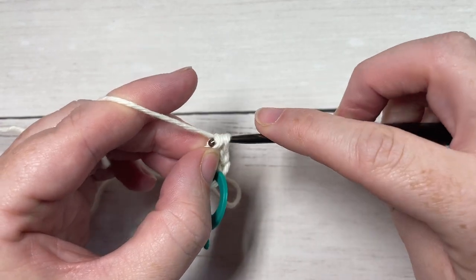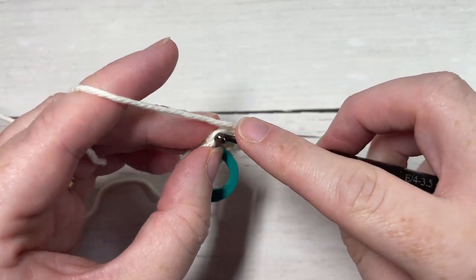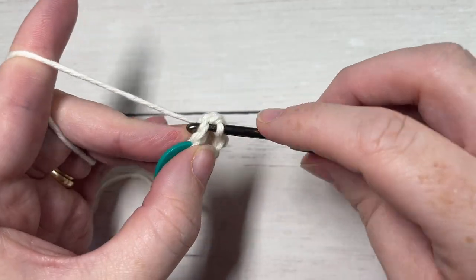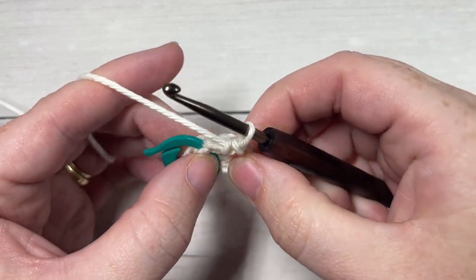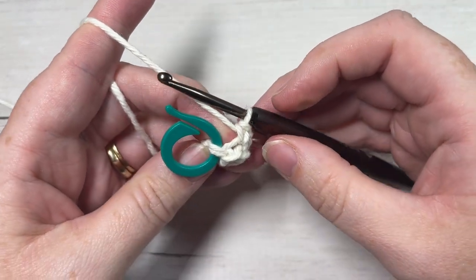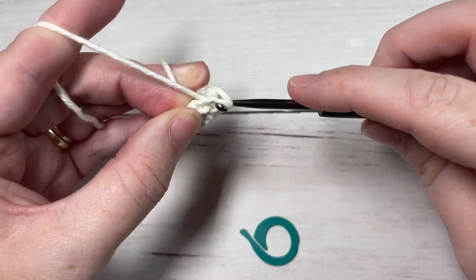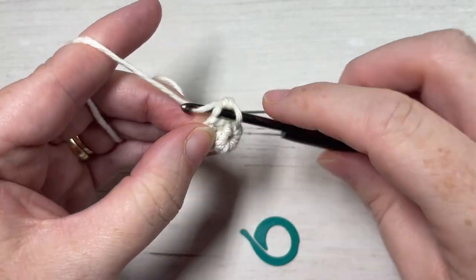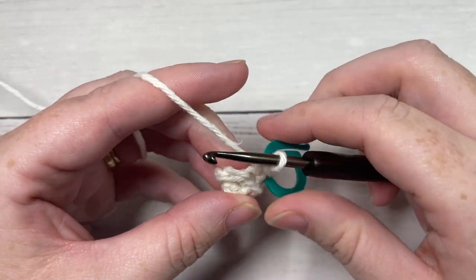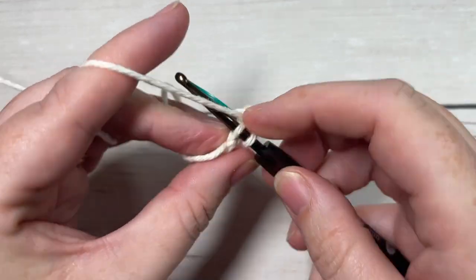At the end of this round you're going to have a total of seven single crochet stitches. The temptation for your work at this point is to turn inward, but because I want the back loop texture on the outside, you're going to want to keep making sure that the front side is facing you. For round three, continuing to work in the back loop only, work two single crochets into that first stitch. Be sure to replace your stitch marker and then one single crochet into each stitch all the way around.